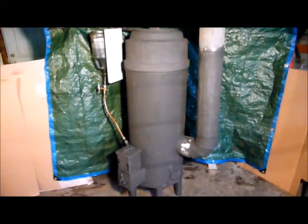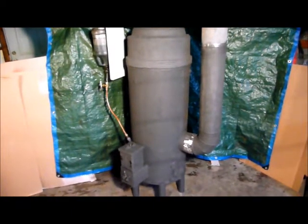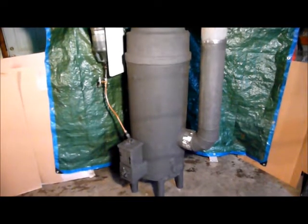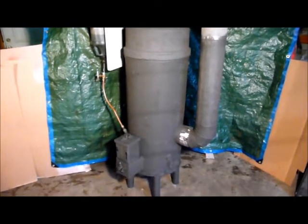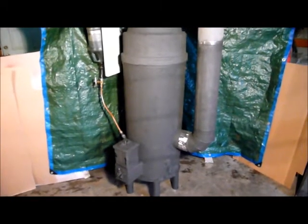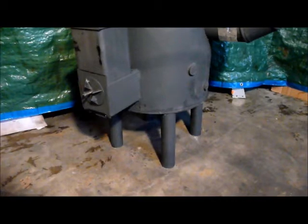It is a rocket heater. I've been wanting to build one of these for quite some time, but this one is a little different in that it can burn several different kinds of fuel. It can burn wood or wood scraps. It can burn wood pellets, but I think its claim to fame is that I built this so it can burn waste oil.